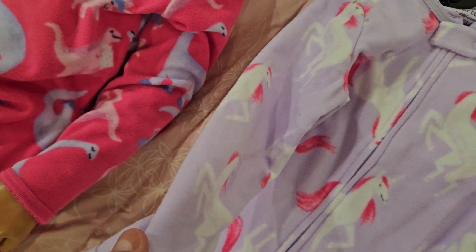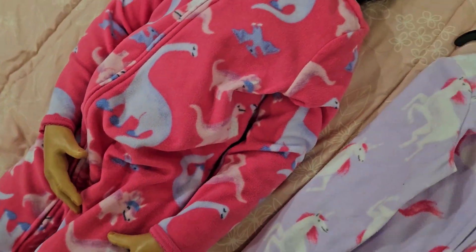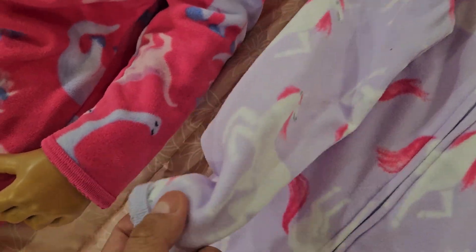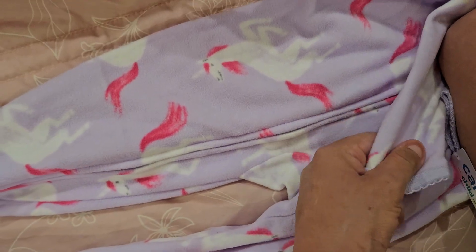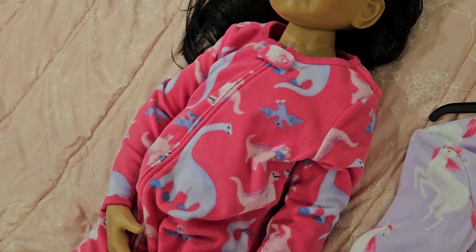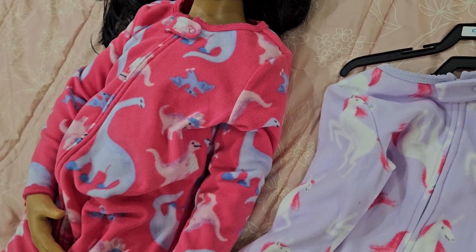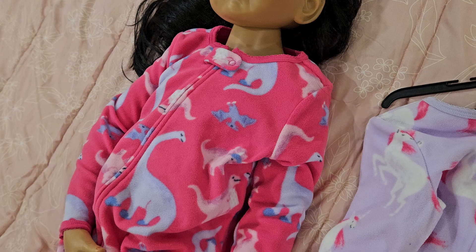If you buy in regular material, it's probably not going to be as stretchy, so you might as well get her a 4T in regular material — like cloth. Because the fleece is kind of stretchy. But she fits these fleece pajamas, and the regular material too, I guess. So I guess she's a 3T — or maybe 4T.